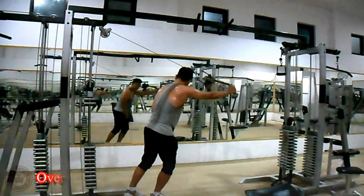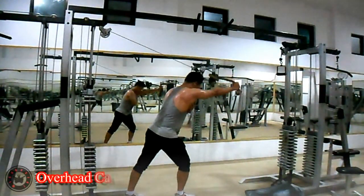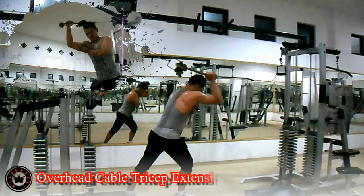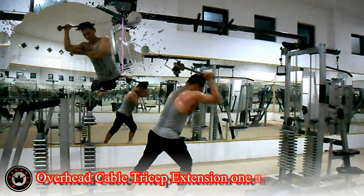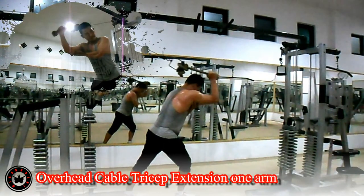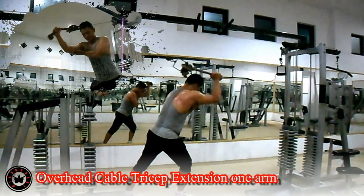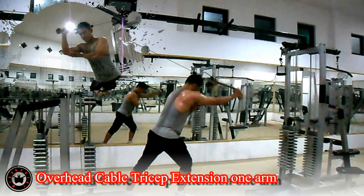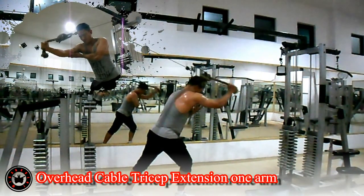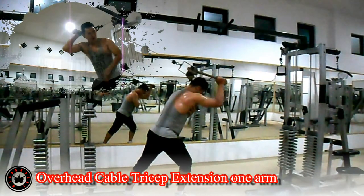Latihan tricep menggunakan cable crossover dan rope atau tali. Usahakan punggung tetap lurus agar tidak membungkuk. Hembuskan nafas saat tangan lurus di atas kepala Anda. Lakukan 3 set dengan 8-12 repetisi per setnya.